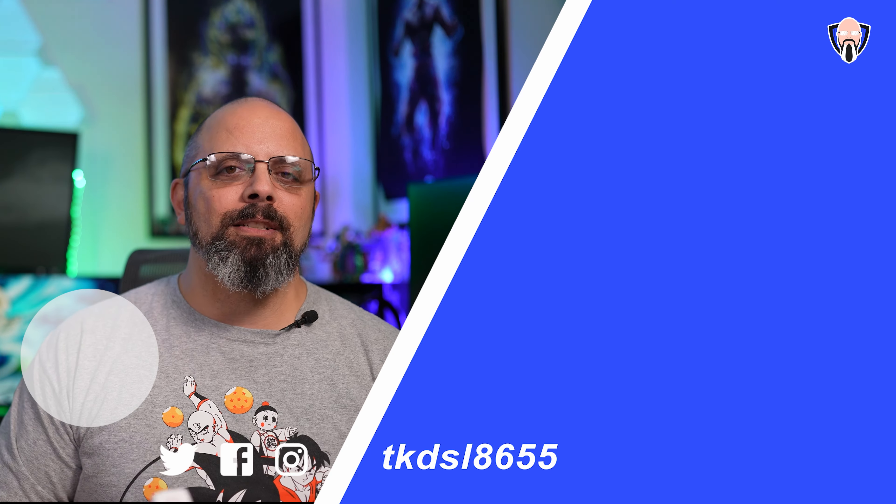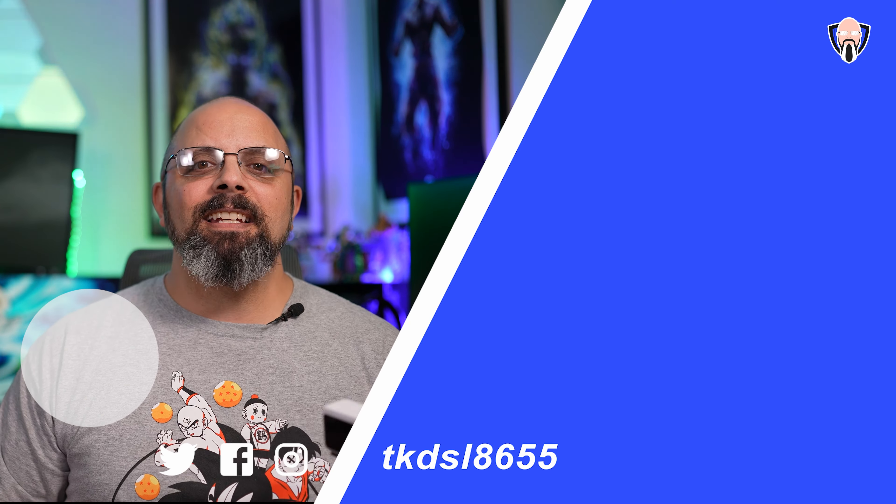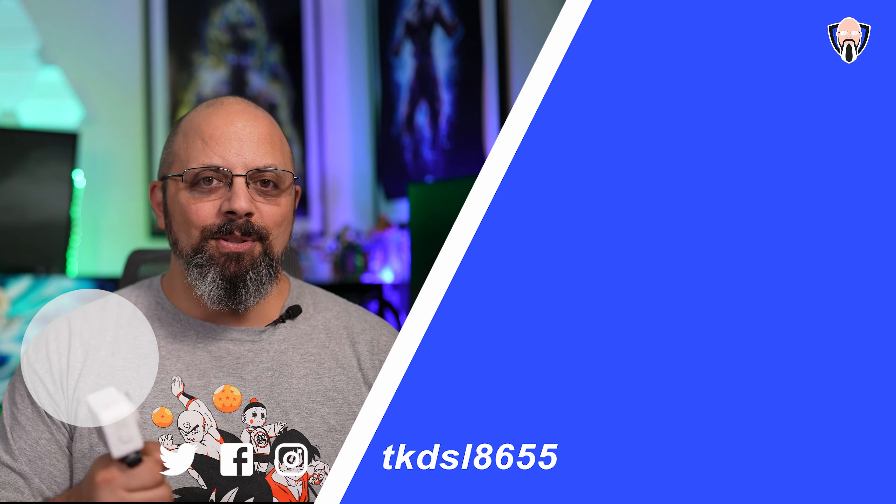I still recommend this to anybody looking for an action camera that just does more. This is TK — thank you very much for the support, I'll see you in the next video.